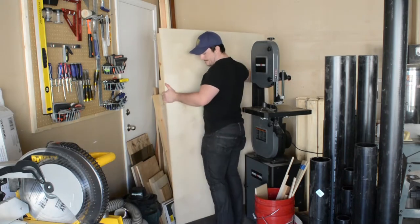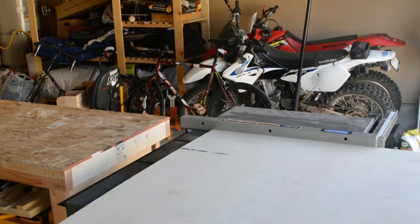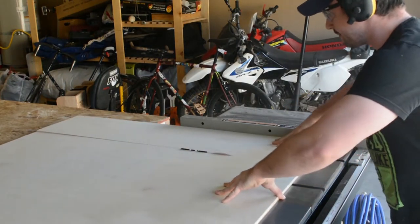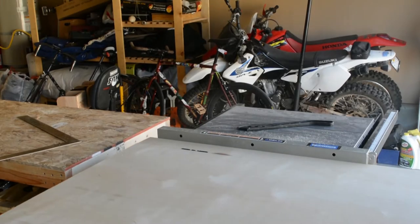Hello everyone and welcome to Golden Coast Woodworks. Today I'm building a zero clearance saw guide for my circular saw. This entire project is made from a half inch sheet of Baltic birch plywood, but you can use MDF, OSB, or something else as well.